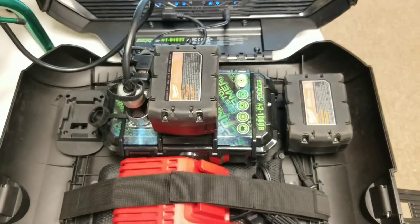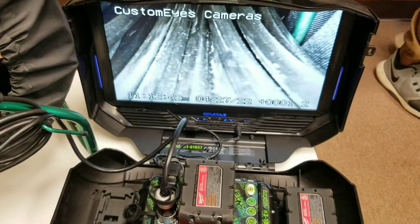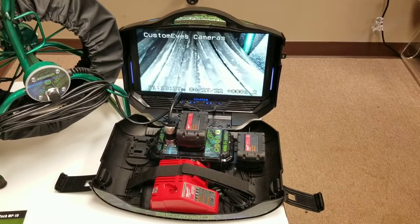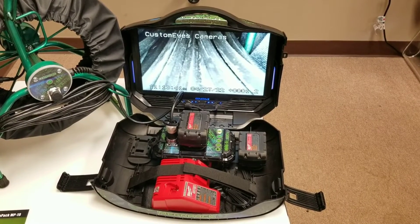This unit also streams Wi-Fi video to any Android or iPhone device. The MegaPack comes standard with two Milwaukee batteries, a Milwaukee charger, and a USB for recording.